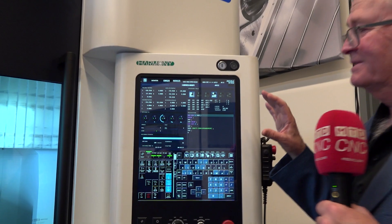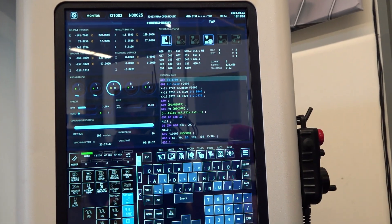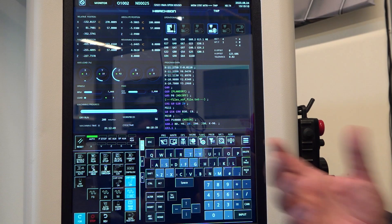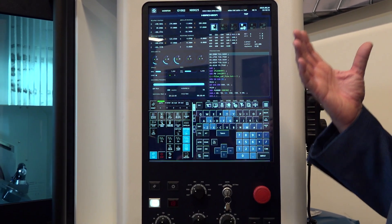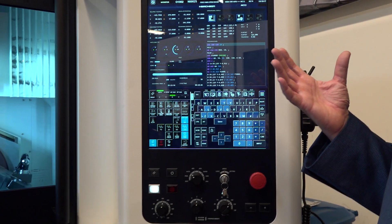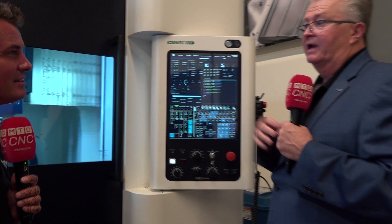That's just one feature — there are many features built into this. It's very intuitive. It's almost like having an iPhone on here; you just know exactly what buttons to push. That's what we kind of designed the software behind. And we're going to start putting this Harmony control system on our more advanced machines, starting with this M1 that we're standing in front of, then migrate it into all of our other 5-axis machines, then our high-end machines, and maybe even into our entry-level machines as time will tell.